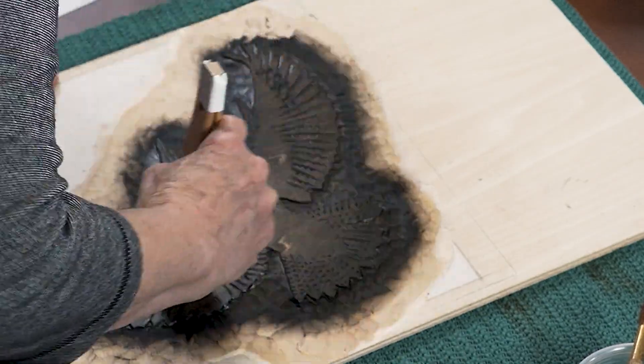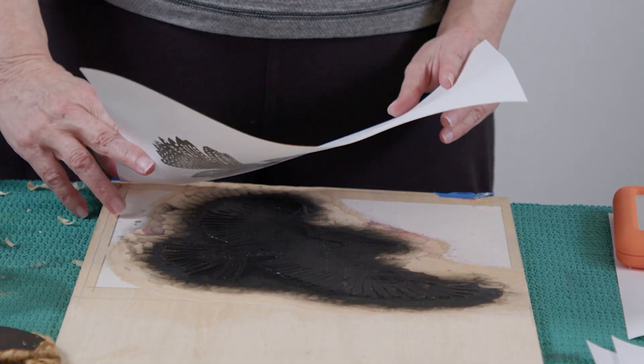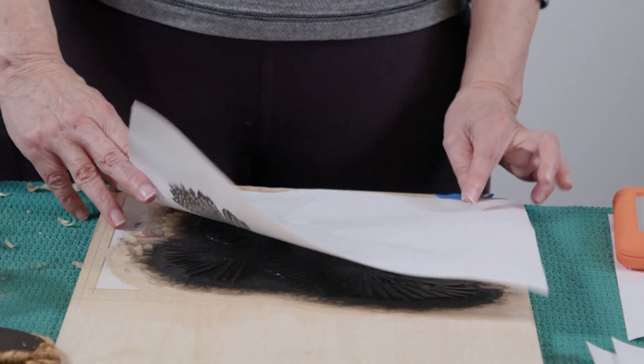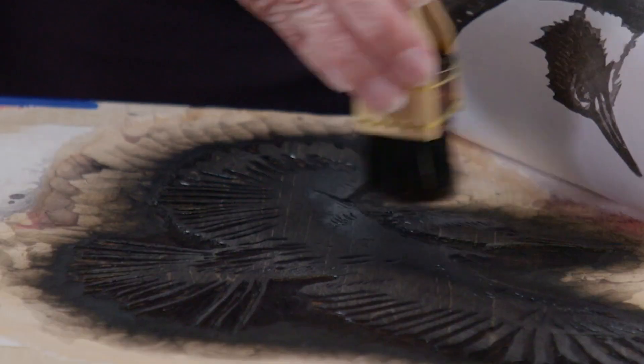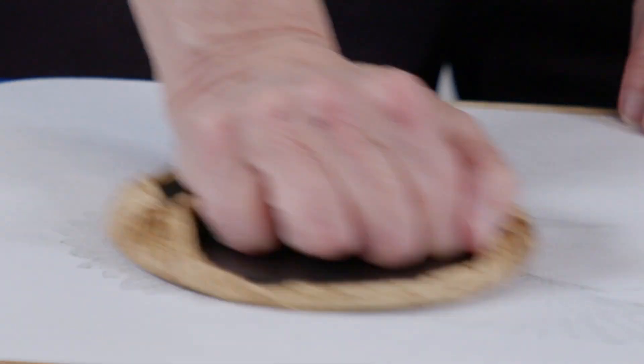I found it very difficult to find enough information to translate it into my creative work. I felt there was so much missing information in the American printmaking world. I was dedicated to printmaking. I love the logic of it and the way it helps you focus your ideas through these stepwise processes.